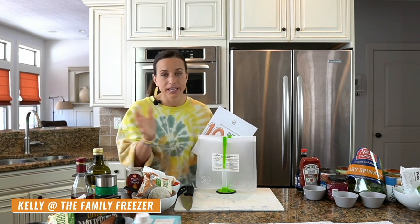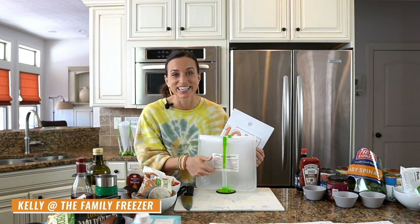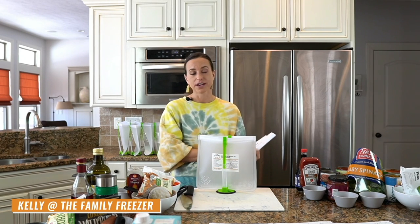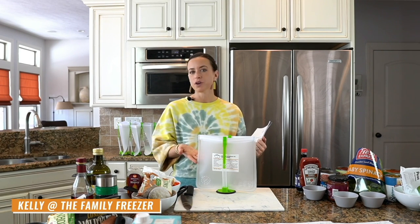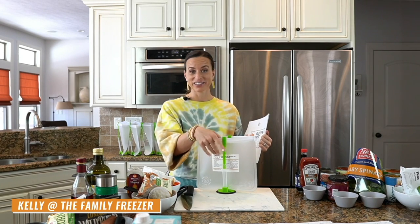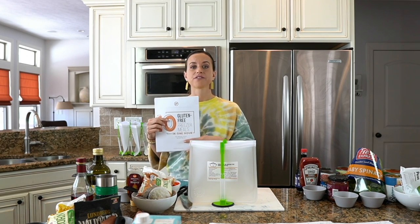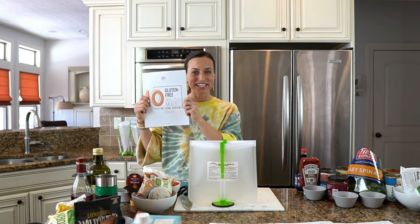The freebie also includes labels for your meals. I printed them on sticker labels and stuck them to my bags ahead of time. You could also print them on regular computer paper and tape them to your bags, or write the cooking instructions with Sharpie. If you can't find the email, check your spam and search for 'The Family Freezer' because I promise I'm going to send it.